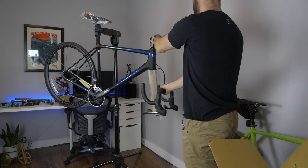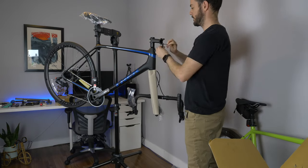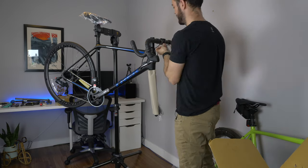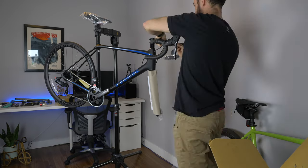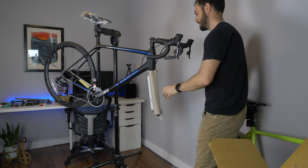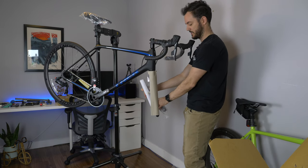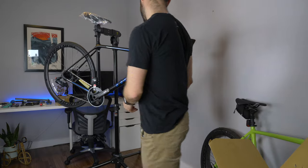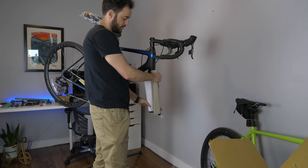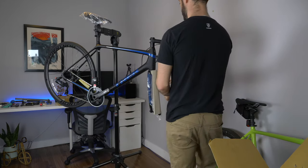Let's put the handlebars on just to get them out of the way. There aren't too many tools needed — a four or five mil Allen key. They're aluminum bars and an aluminum stem, so you don't need carbon gripper. Bars are one thing I do upgrade because the performance benefit and feel of a carbon fiber bar is superior to aluminum, and you can also drop quite a bit of weight going from aluminum to carbon. So I will be upgrading those.